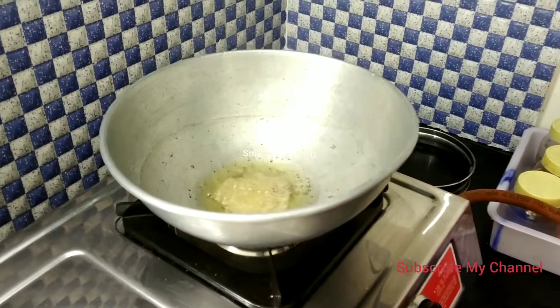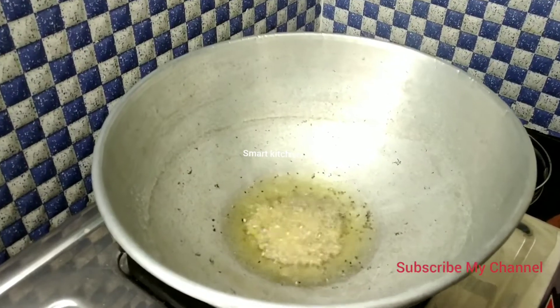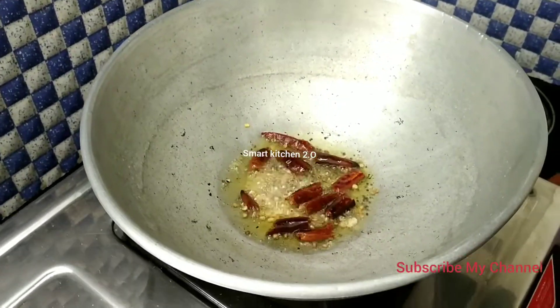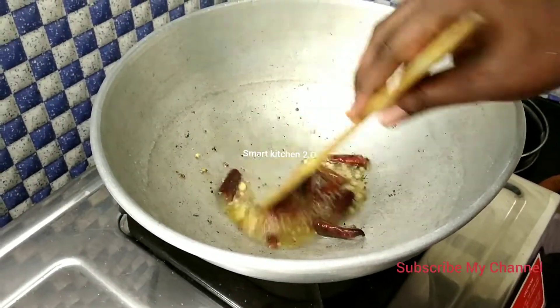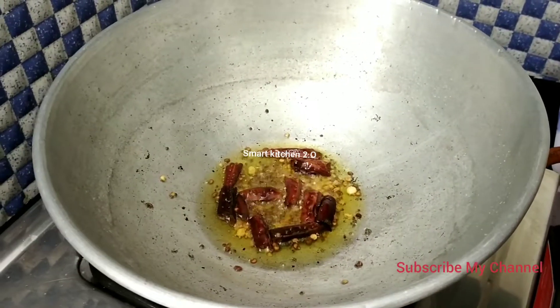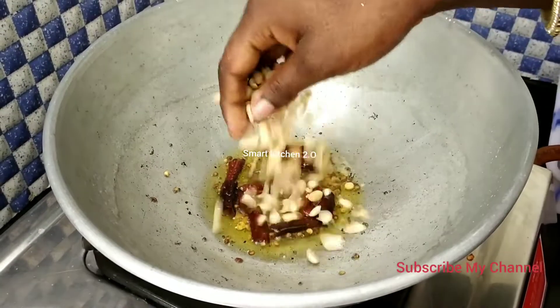Now we are going to add some salt. I will use the water to add some water.